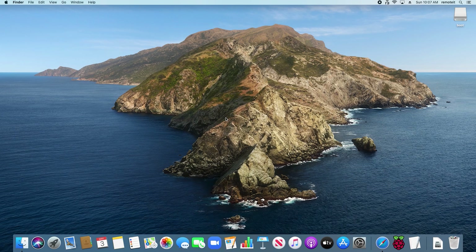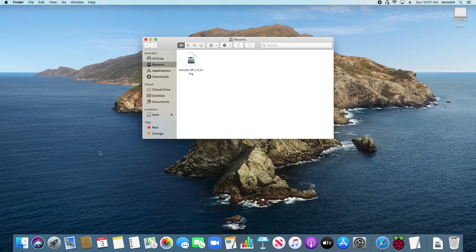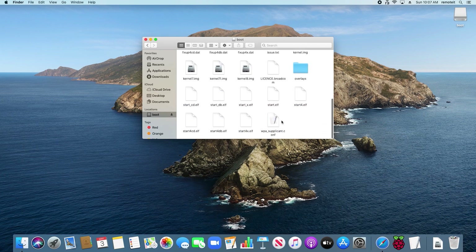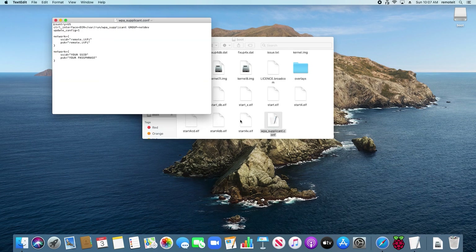If you would like your Raspberry Pi to be connected to the internet via Wi-Fi, before inserting your microSD card into your Raspberry Pi, you need to make some adjustments to that SD card. Go to Finder and find Boot under Locations. If you don't see Boot, you may need to remove the microSD card from your microSD card reader and then reinsert it. Click on Boot, then scroll down and find the WPA supplicant config file. Double click on the file. It will open in Text Editor.